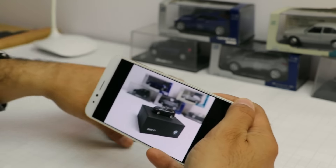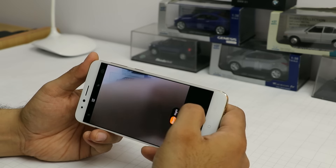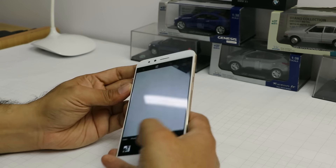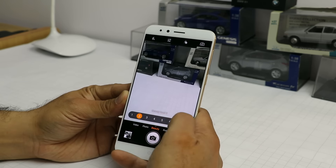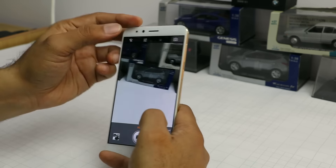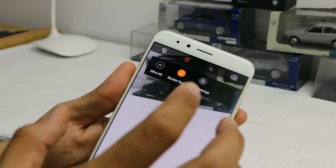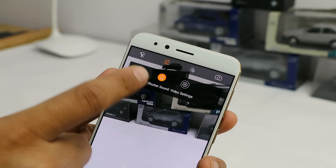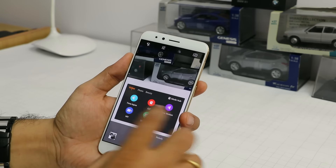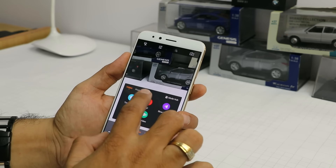There is an effectively f/1.8 aperture which is fairly high and it creates this blurry shot. The night mode allows more light to enter using both sensors simultaneously, giving you more light. There is also a beauty mode with seven different levels. For video, it is capable of recording up to 4K — you can toggle between full HD, HD, and ultra which is 4K. You also get extra modes including time lapse, GIF animation, slow motion, movie video, and 3D video.